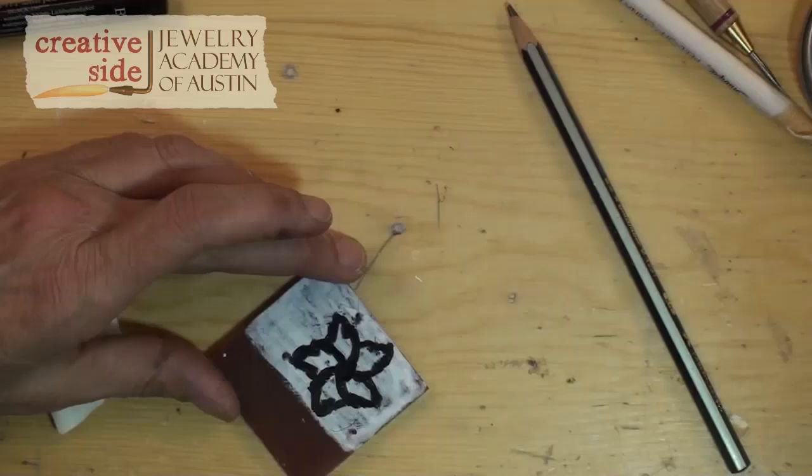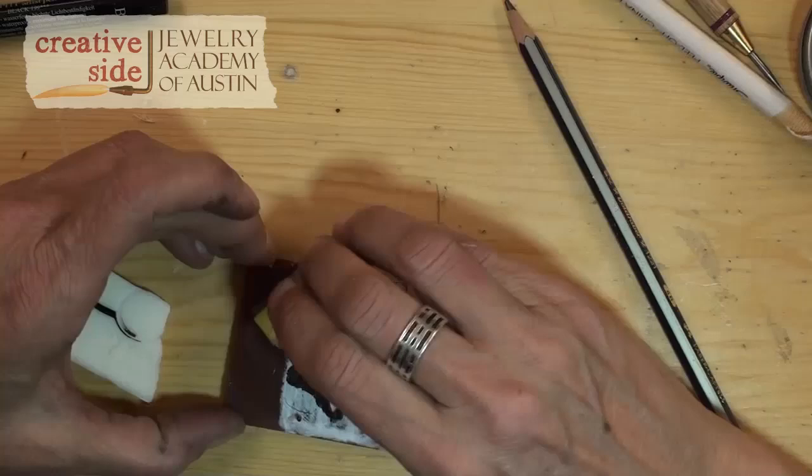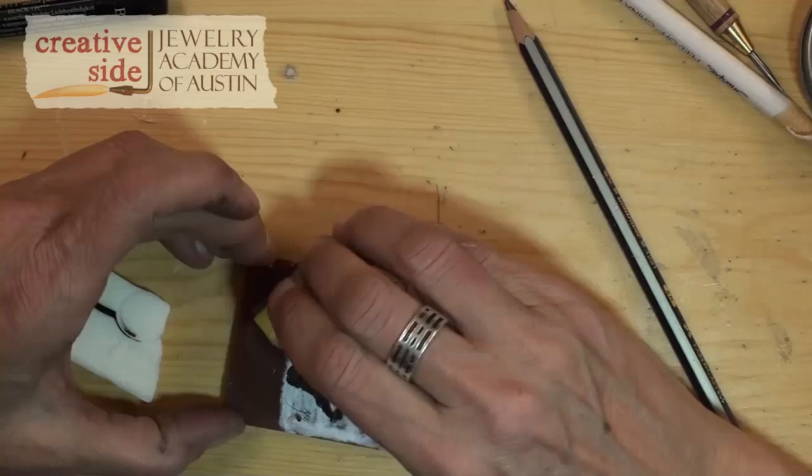Now I'm going to go back to the razor blade and I'm going to scrape off the excess china marker and the excess ink. So you can see now we have a beautiful crisp drawing to work off.